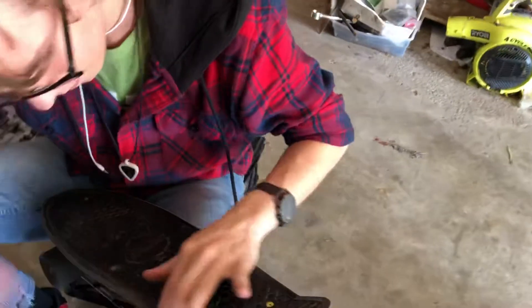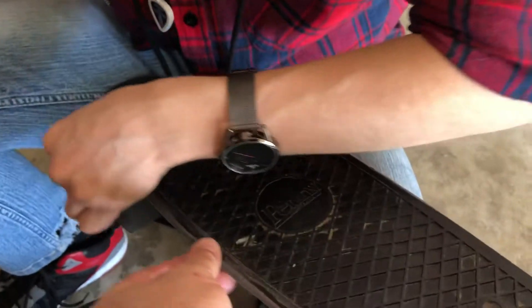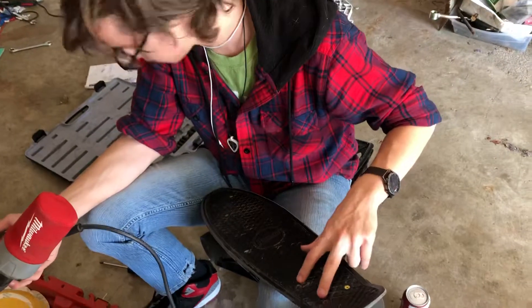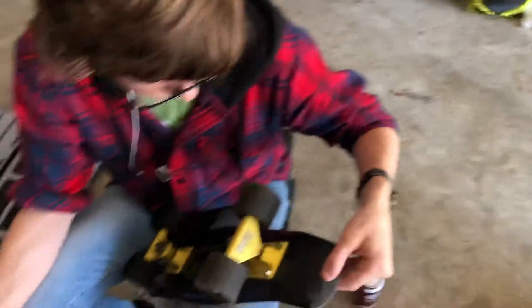Make sure you pivot that so you get that edge — you don't want to put a corner in it. That's huge. I was just feeling it for comparison. Take the whole truck off and then paint the whole thing.